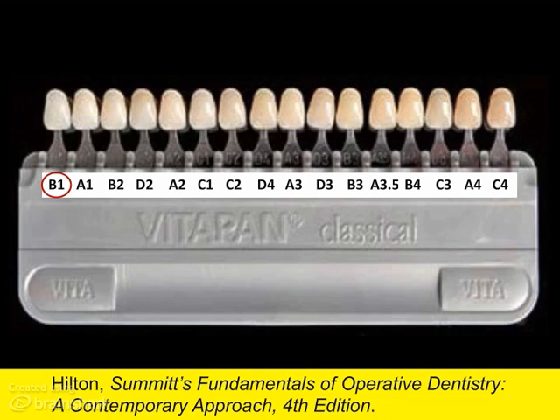Shade is chosen by selecting the best overall match. The value scale is frequently used for visually monitoring tooth whitening. This is not perfect, since there are four different hues, but this arrangement can be helpful to a certain extent.